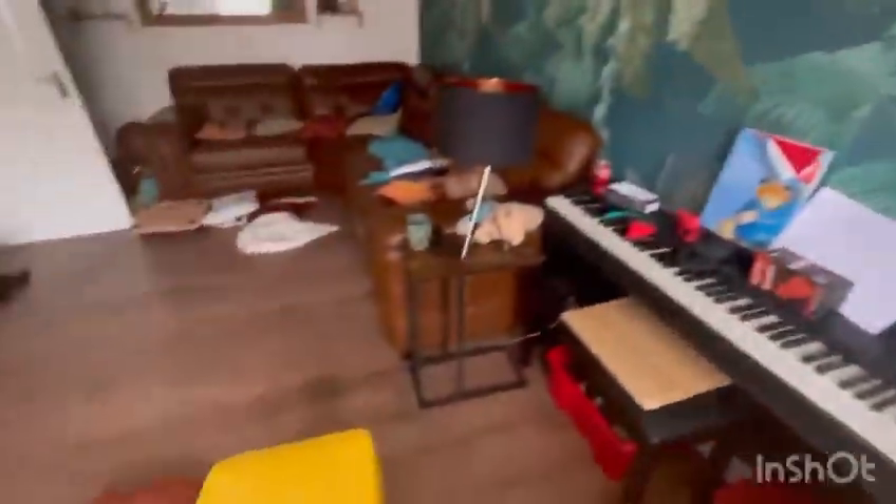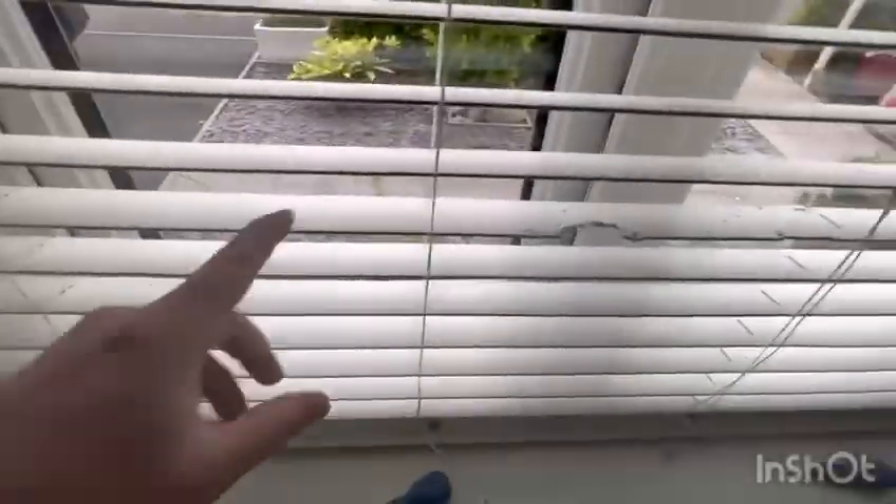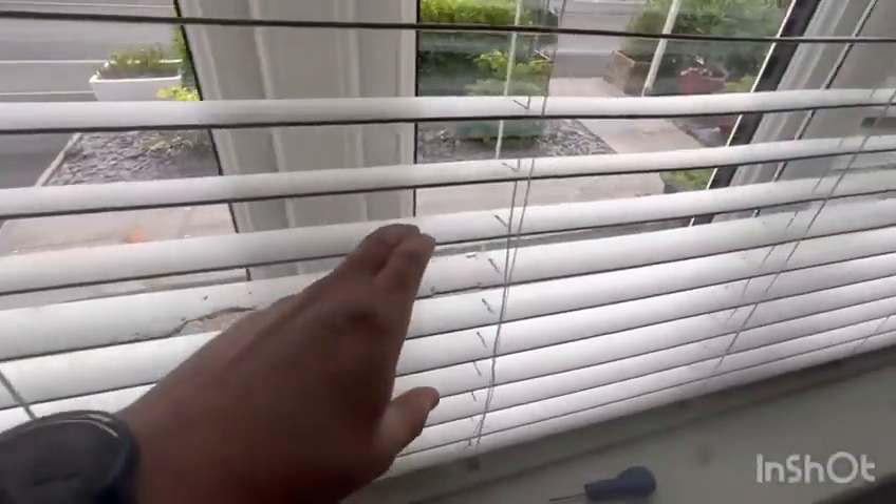This is because that dickhead decided to chew our blinds. Let's see if I can do this. What I'm going to try and do is pull out the center bit.